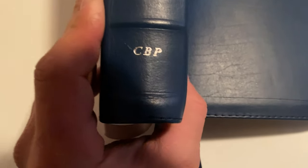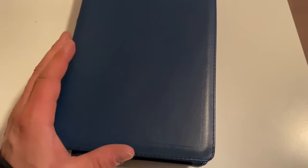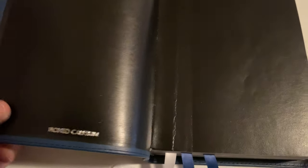It's by Church Bible Publishers, so if you just get on their website — Church Bible Publishers — they've got all kinds of Bibles, and I'm pretty sure they sell it for the price which it costs to make it. This is a wide margin Bible.